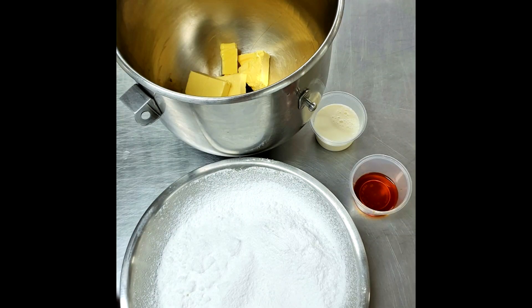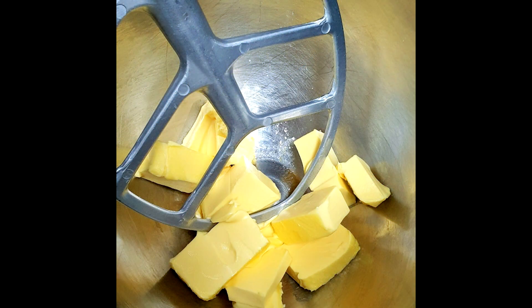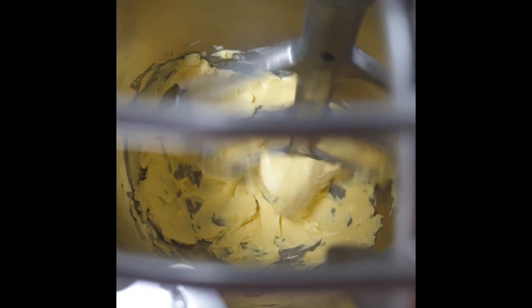For this recipe I'm using 250g of unsalted butter, 500g of pure icing sugar, 5ml of vanilla essence, and 60ml of milk.